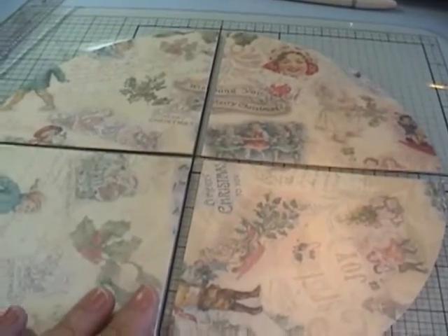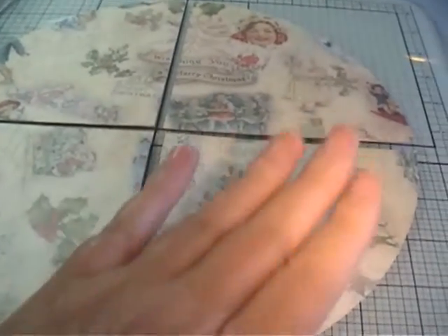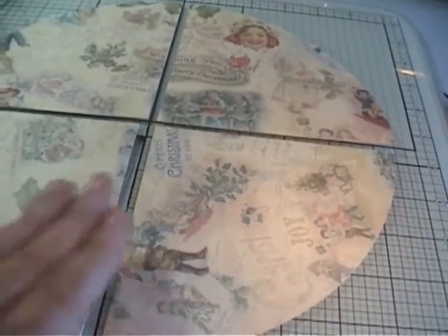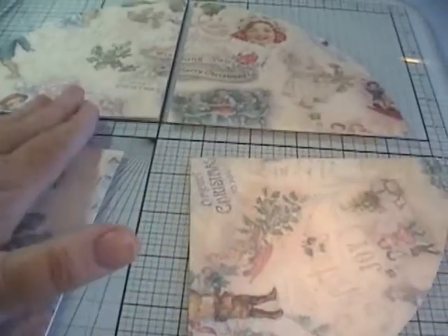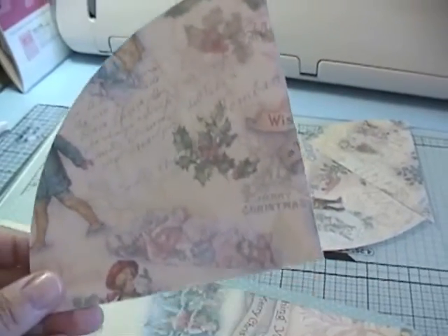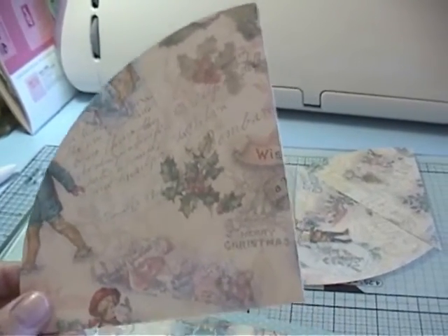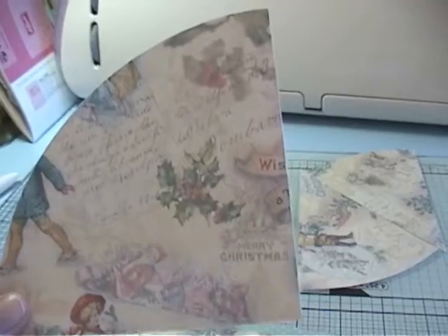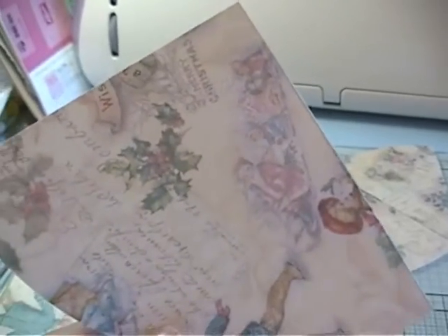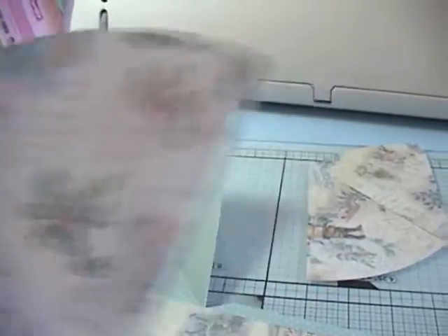The next step is to take your patterned paper and do the same thing you did with your cardstock — fold the circle in half and half again — and then using your ruler and cutting board, you actually cut on all the score lines so you get four separate wedges from your circle. You need a certain number of these quarter-circle wedges, and then a certain number of one-eighth circle wedges. What she did was fold the quarter-circle segments in half and then cut on the fold line to get your eighth-of-a-circle segments. And they look like that.